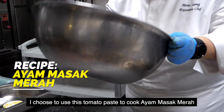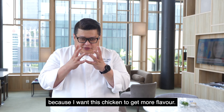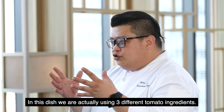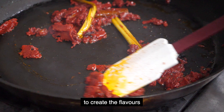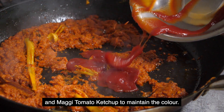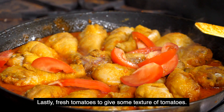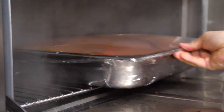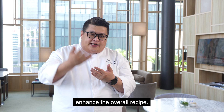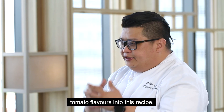I chose to use this tomato paste to cook ayam basa merah because I want this chicken to get more of it. In this dish, you're actually using three different tomato ingredients. I'm using tomato paste to create the flavours. And I use tomato ketchup to maintain the colour. And lastly, fresh tomato is actually give some texture of tomato — they have some tomato bites. So I find that when you use tomato paste to enhance the overall recipe, it gives you a very strong tomato flavour into this recipe.